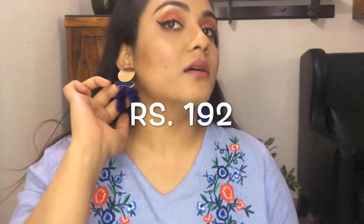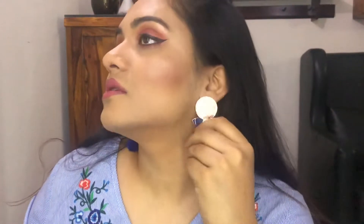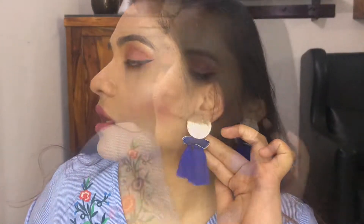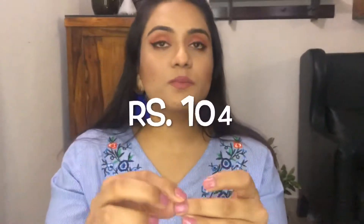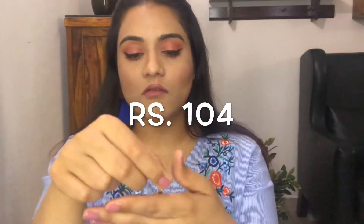The earrings I'm wearing here are from Club Factory too. There's this irregular shaped metal piece with a blue tassel — it's really pretty. This is a gorgeous piece. It looks great with salwar suits and kurtis with leggings. The quality is superb — there's a steel stone and then an oxidized bronzy metal.